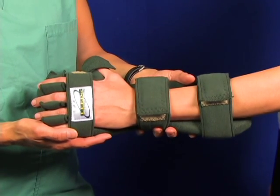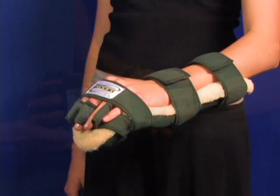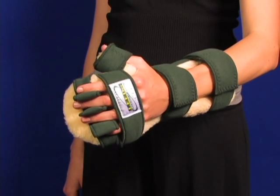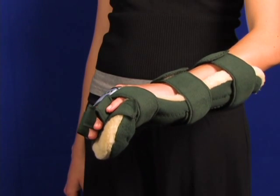The application is complete. Here you see a resting hand splint with the fleece cover. The only difference is the popular light-colored fleece material that goes against the skin.